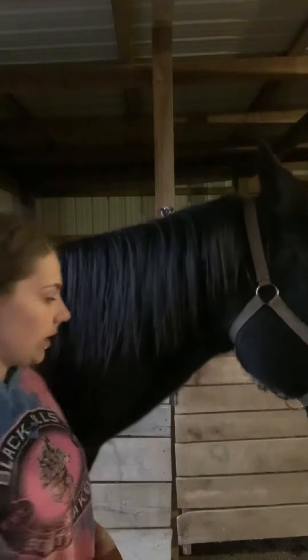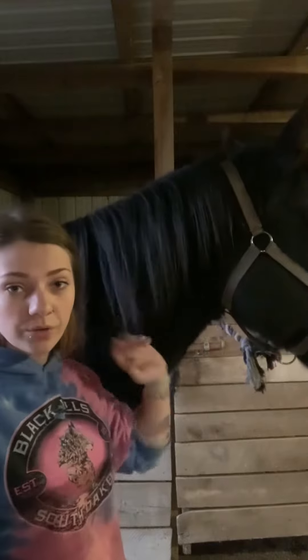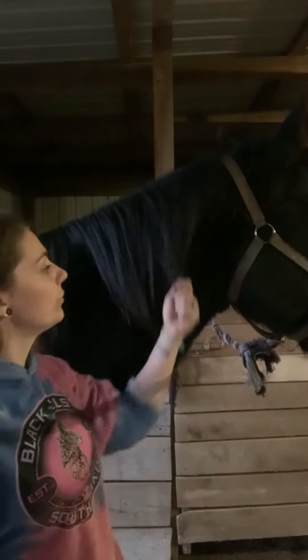Hi, Professor. This is Haley Coder. I will be showing two different show prep grooming techniques for Western.